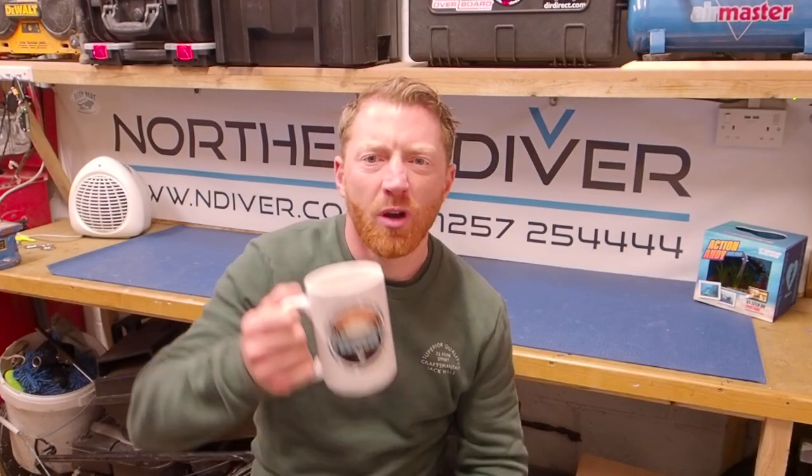Make sure you stick around because I'll be giving you my top tip. Grab yourself a brew, put your feet up, and I'm going to cover a few aspects of stuff that I learned when I did the solo divers course a couple of months ago.